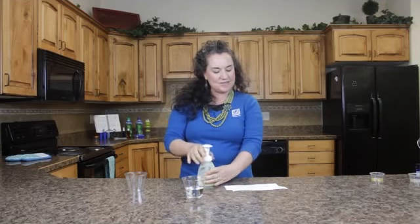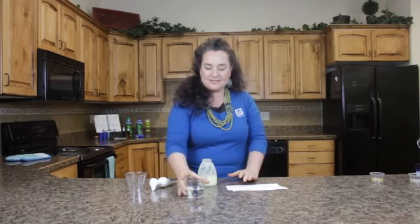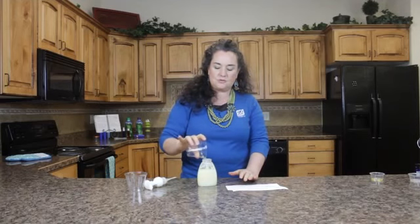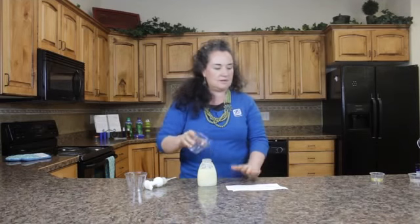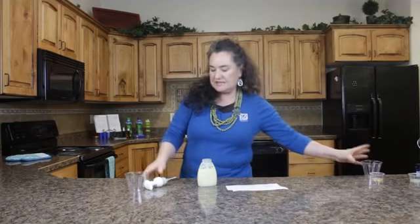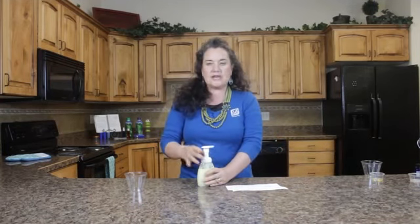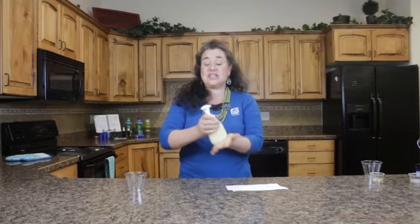Now I'm going to put in half a cup of witch hazel. You can just use this for a hand soap too, if you want to. The plant-derived minerals give extra nutrients for your skin, and the witch hazel gives that skin tightening and just feels really good.